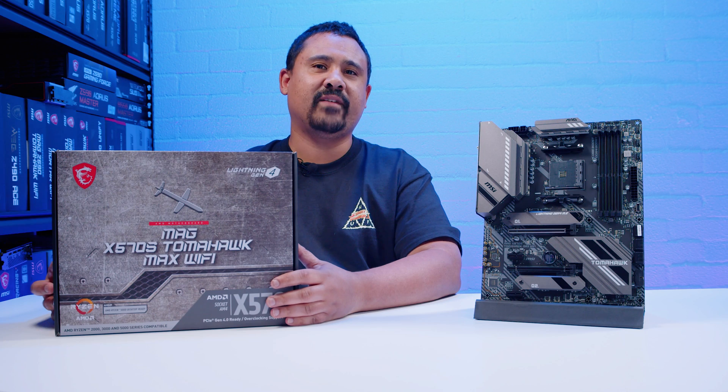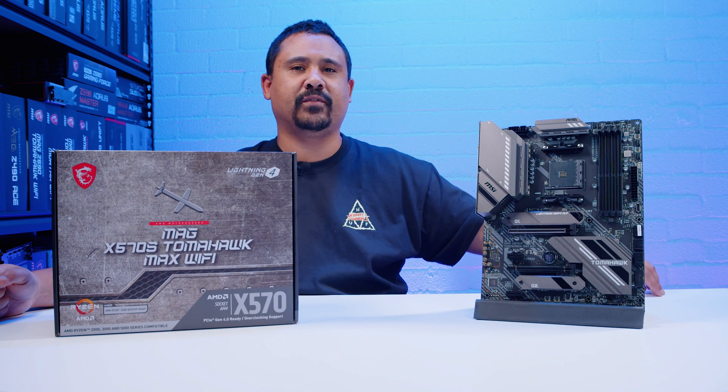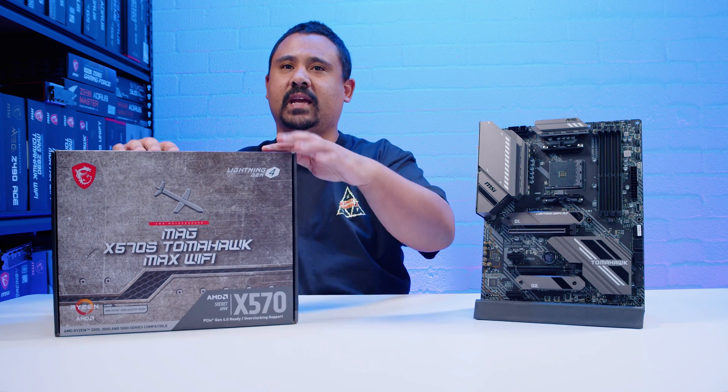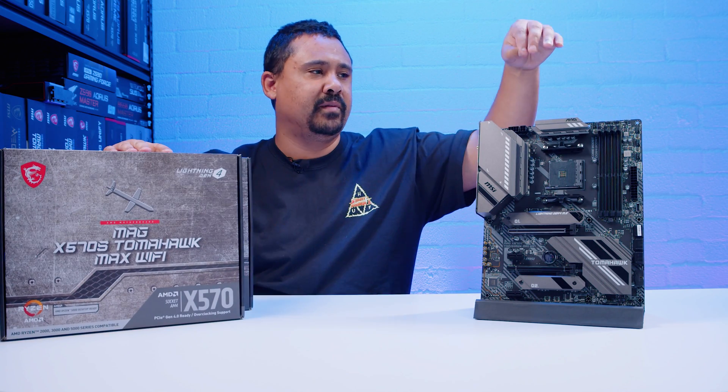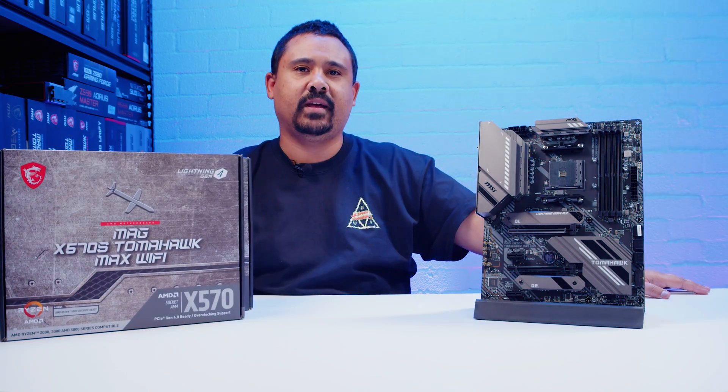If you're new here and you haven't seen a Gear Seekers motherboard video before, these videos aren't reviews — they're just overviews so we can see what comes in the box and what's on the board physically itself. Let's dive in.